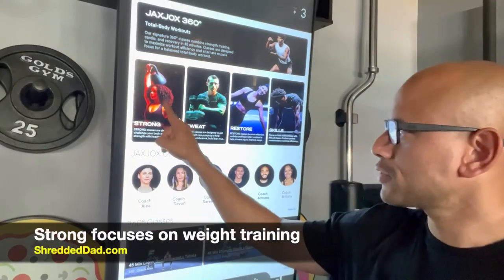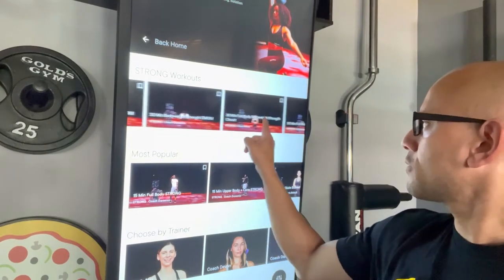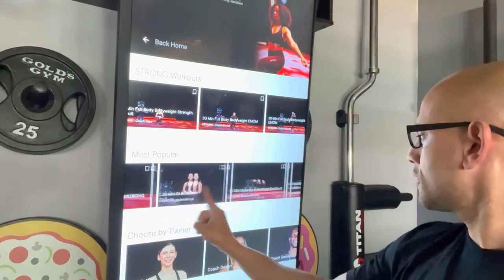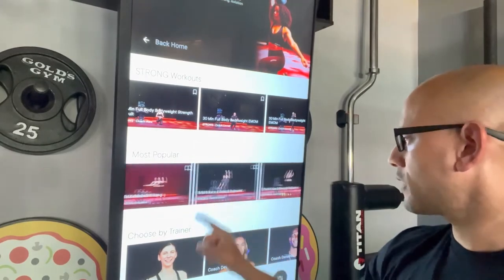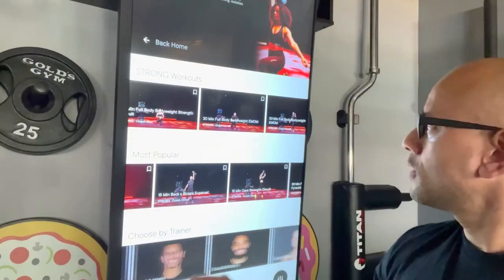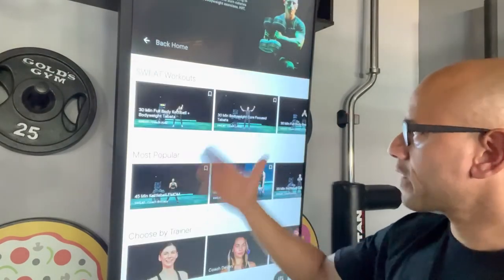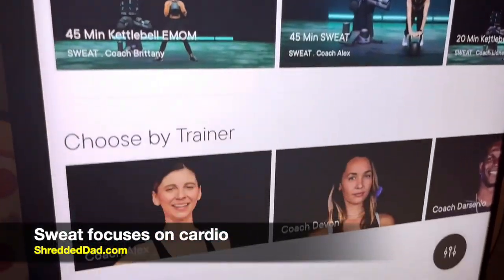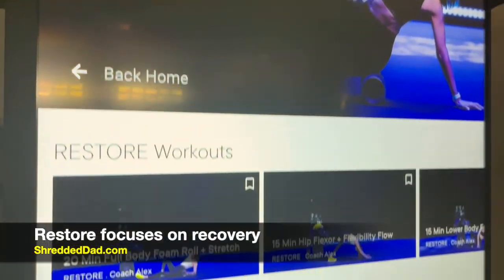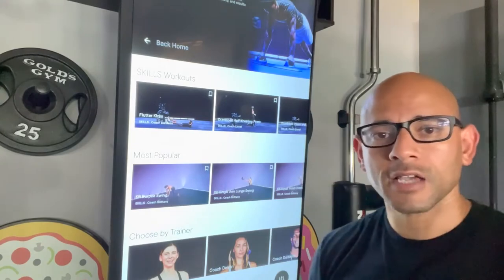Going into the Strong category for weight training, you can scroll left to right through approximately 30-minute workouts, and below that you have most popular workouts ranging from 15 to 45 minutes with the option to choose by trainer. The Sweat and Restore sections are set up in the same format — sweat workouts, most popular, and choose by trainer. The Skills area shows you how to perform exercises with proper form.